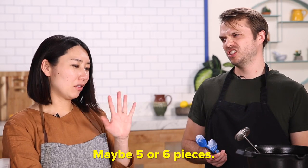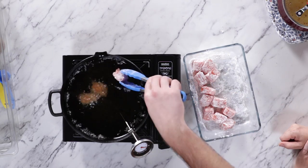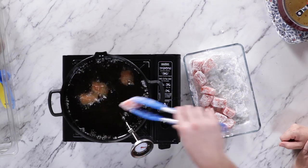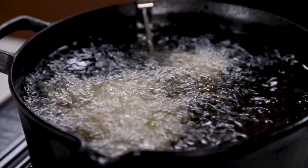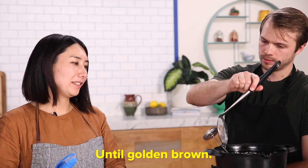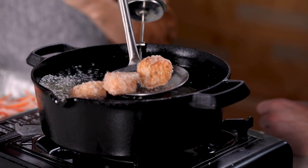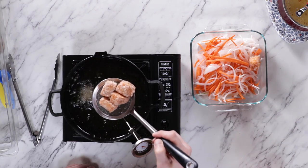How many pieces should I do at a time? Probably five or six. Stir it. One more. How long should they be staying in the oil? Five-ish minutes. Kitsuneiro. What does that mean? Kitsune is fox — fox is golden. It's looking pretty foxy.